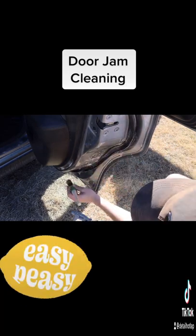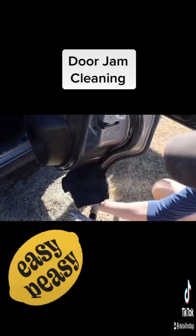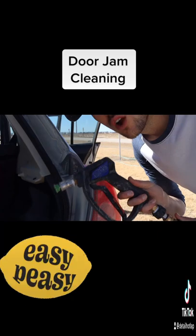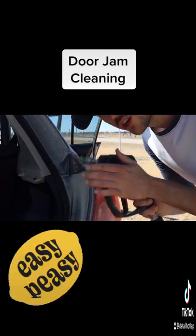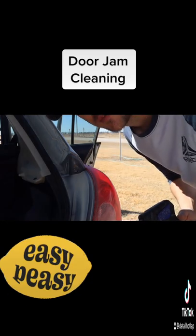Let the brush do the work, go ahead and wipe it up with your microfiber towel. Now step three is taking your wand from your power washer or your hose and spraying it in the door trim of the vehicle.